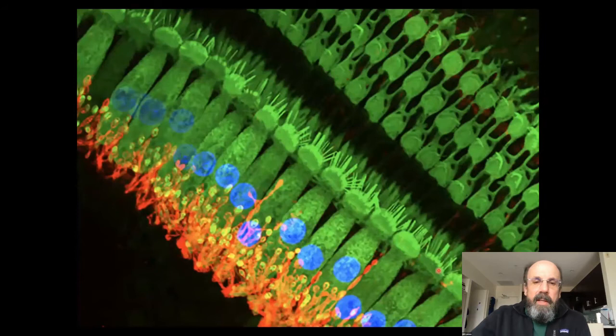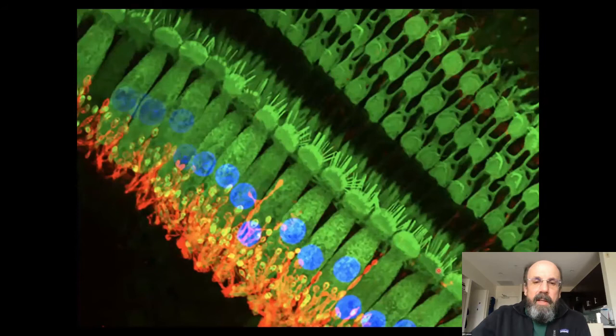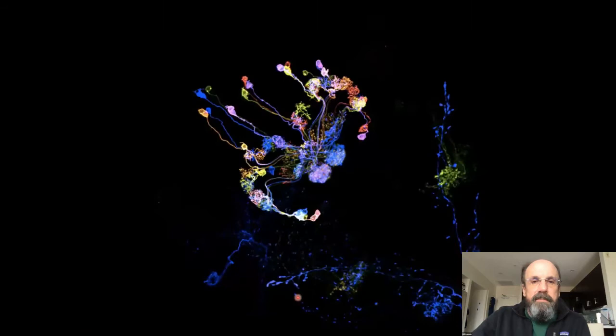We use these all the time at Janelia. Here are some other nice multicolor confocal images: hair cells from the human inner ear in green, nuclei in blue, and neurons associated with the hair cells in red. And this is another fruit fly brain — the central body with a population of neurons each individually labeled with a different color. You can get really nice pictures with confocal microscopes.